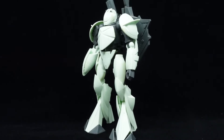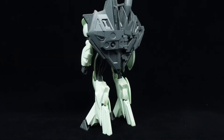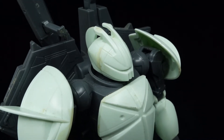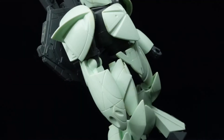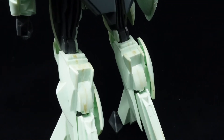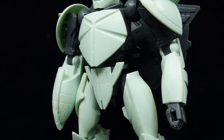From the straight assembly, the final kit looks rather basic — by no fault of the engineering, as a lot of the details of the TURN X are made up of recessed parts and surface detail. Though the lack of panel lining makes the kit rather dull and hard to appreciate, especially with the amount of surface detail they put into it.